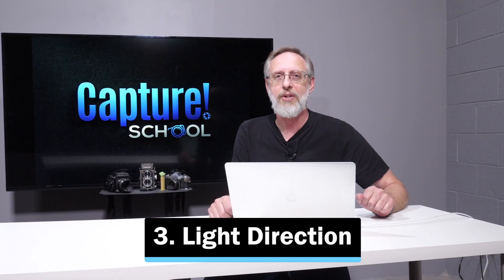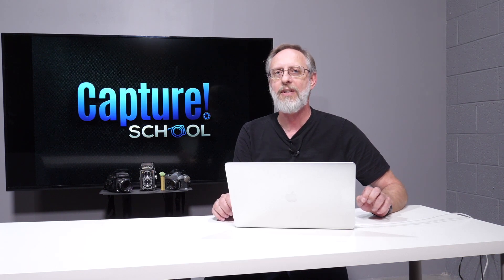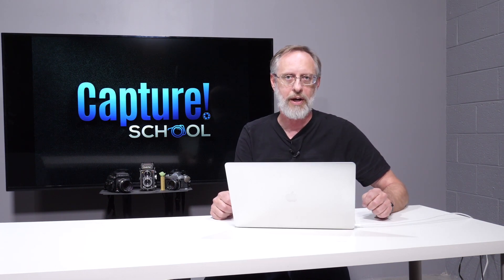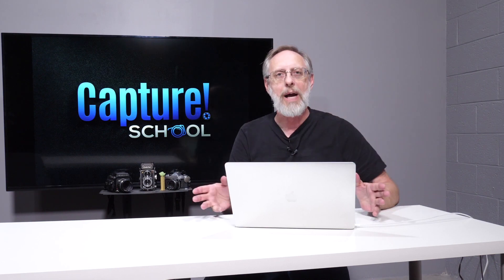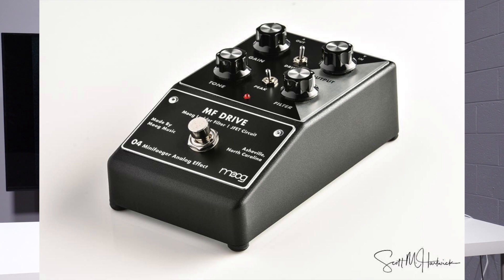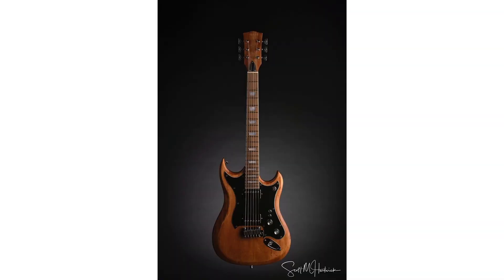Third tip: light direction. What's really important when you're doing product photography is getting the light direction correct to properly display your product. We're not talking about the product shots where everything is on a white background like you see on online stores. We're talking about the hero shots here, where every little pocket of light in the direction that you get accents a certain piece. A recent photo shoot I did was of a custom-built guitar — we hung it by a couple of pieces of fishing line, suspended it there, and basically got the entire photo in one shot.